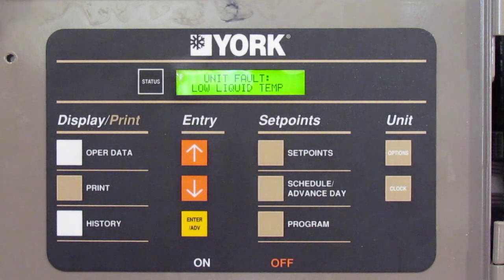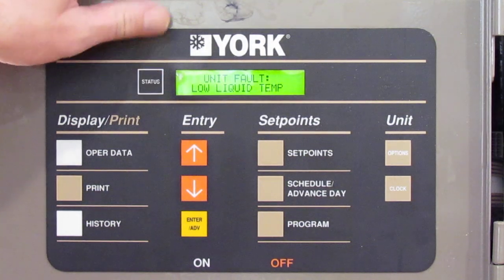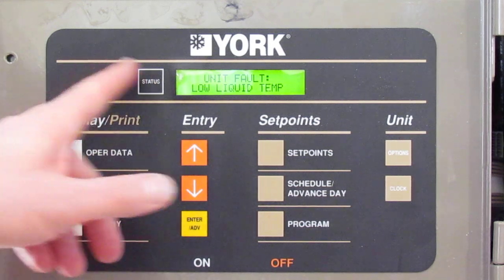Everything has a status button at the top. You can always go back and take a look at the status — that's going to tell you if the unit is running, which unit is running, how many compressors, and so on. If it has a fault, that's where it's going to register right off the bat.